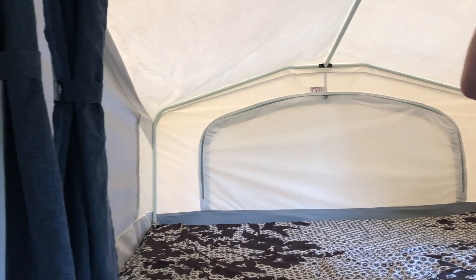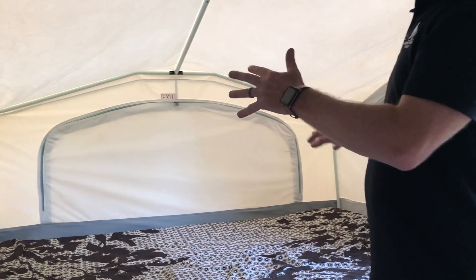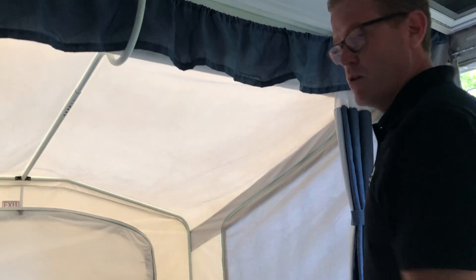My suggestion is you do that first before you start to set the door in place, because you'll get it waterproof when you have the tent up. You don't have water sitting on it, so your bed won't get wet, and then you're all set.